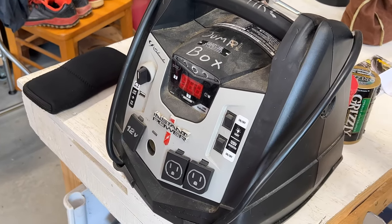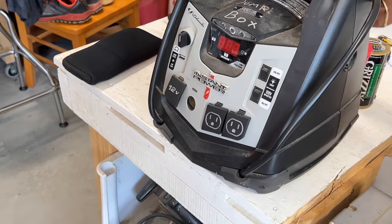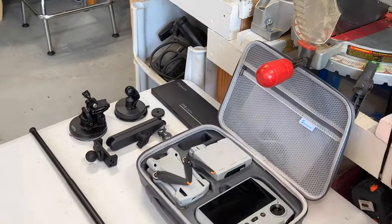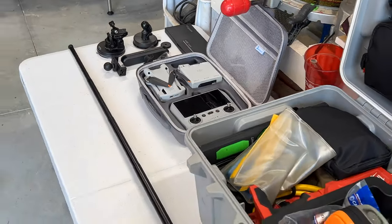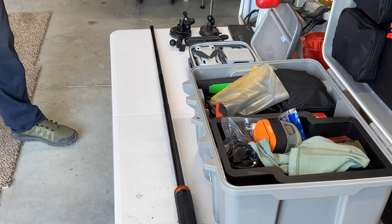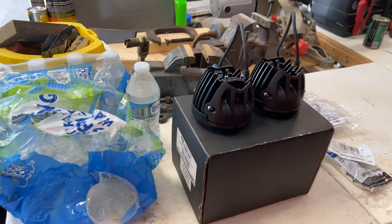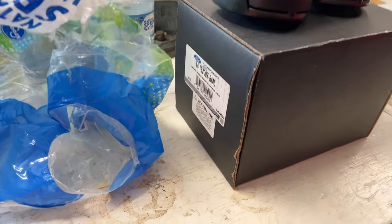We've got our jump box here as well — god forbid we lose power in the desert, we'll be able to keep ourselves powered up and charge a few things on the road. It's going to be a very interesting trip and we're really excited to get out there. We may get some lights installed this week also — stay tuned for that. We may try and get a video put together that we're planning for the Bronco before we leave.